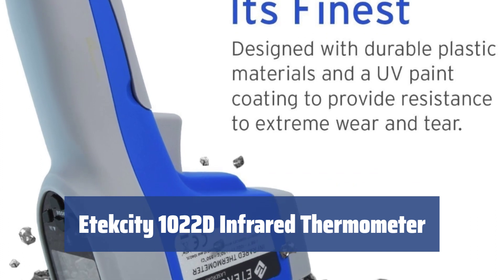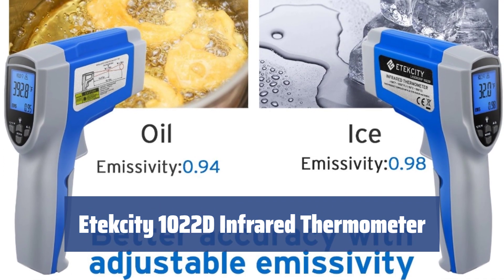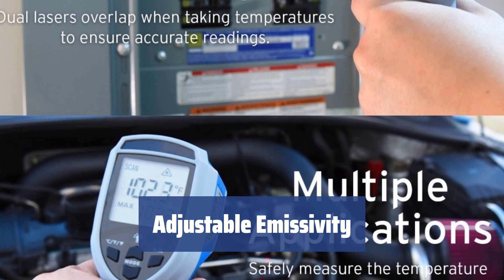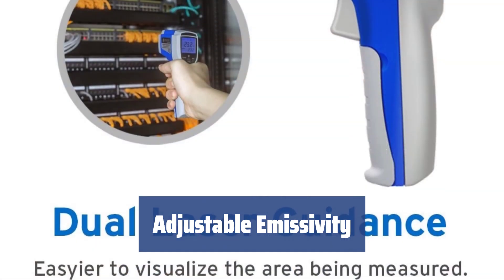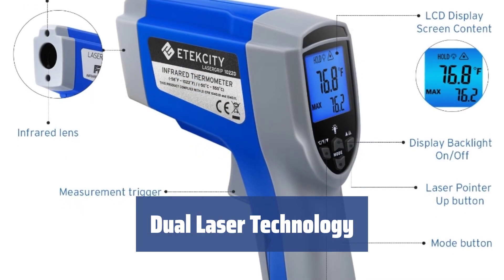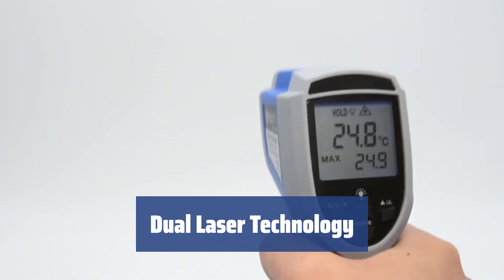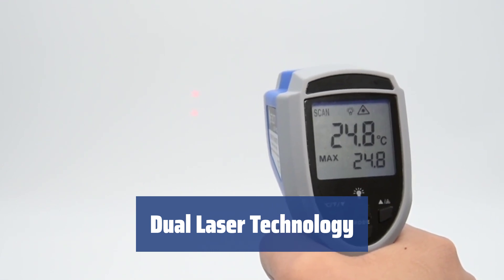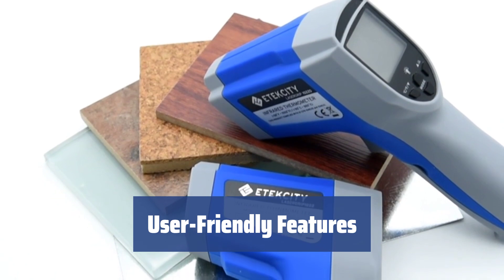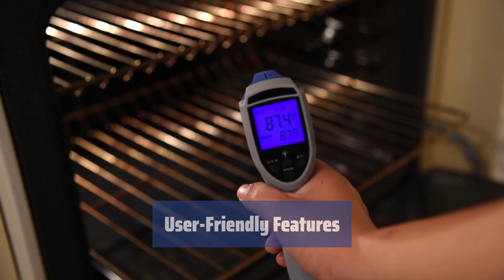Number 2. Looking for a versatile infrared thermometer that is perfect for everyday use? The Atexity 1022D is the answer. It's designed to handle a wide range of tasks, from measuring water heater temperatures to kitchen use. One great feature of this model is its adjustable emissivity, allowing for more accurate results on different surfaces — you can get precise measurements even on shiny or polished surfaces. With dual laser technology, this model provides some of the most accurate readings available. The dual lasers ensure you are targeting the right part of the surface, and the 12 to 1 distance to spot ratio allows for accurate results from a safe distance. The backlit LCD screen and auto-off feature make it easy to use, providing clear measurements even in dark places while conserving battery power.